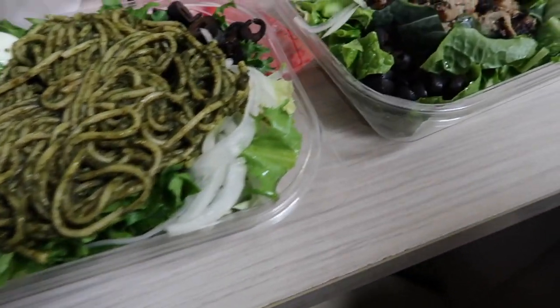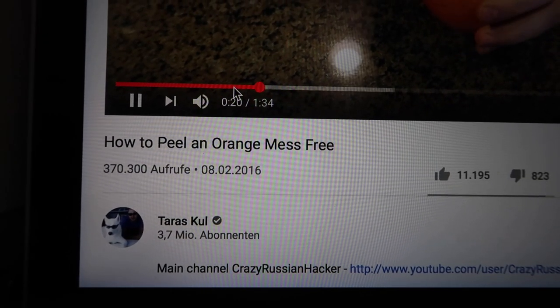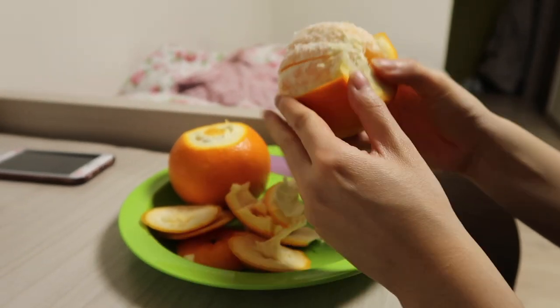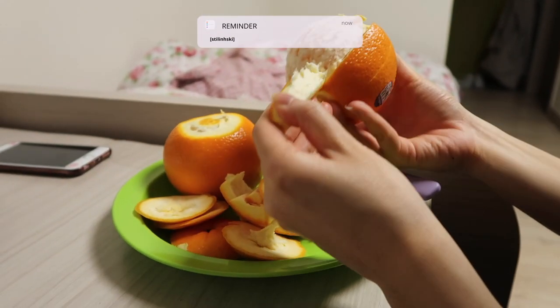Smells so good. All the way around, boom — just peel it off. Just like that. It's working!